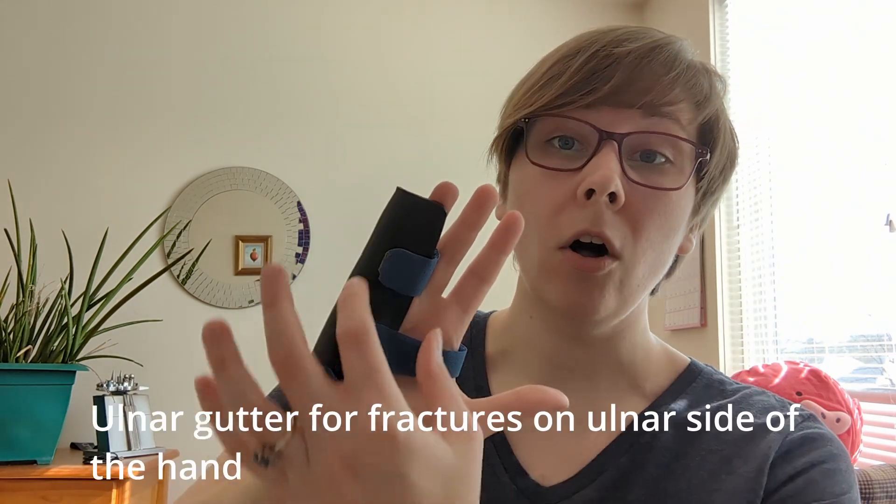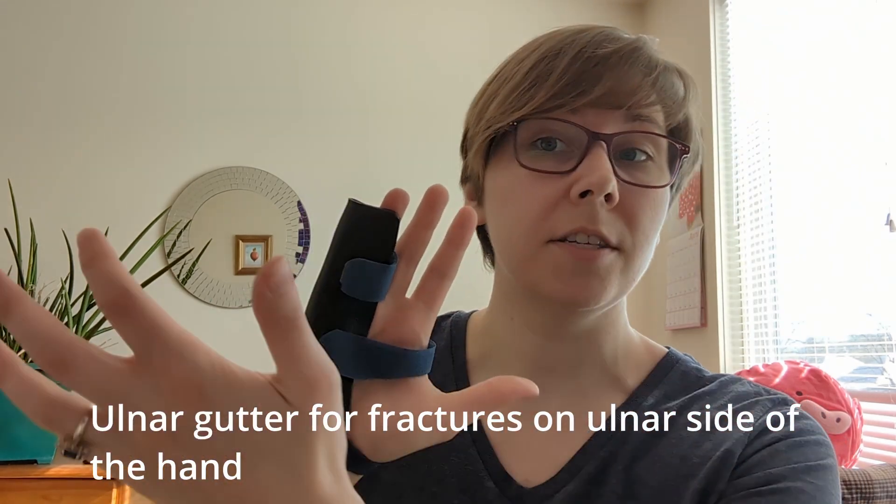This here is an ulnar gutter orthosis — it sits on the ulnar side of the hand. An ulnar gutter might be used for a boxer's fracture, which is a fracture of the metacarpal, usually of the small or ring finger, often sustained by punching something. If it's close to the MCP joint, we need to immobilize the MCP as well, which is why we use this longer gutter splint that comes across both the hand and the finger.